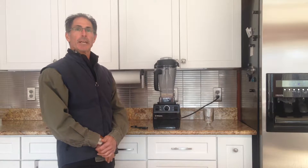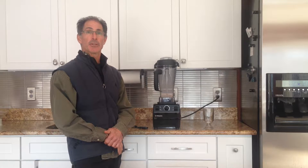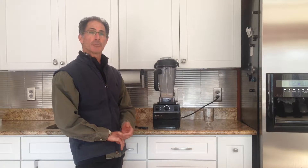Hi all, David here with Fitness Forward Living, here to show you a really quick refreshing drink that you can make. It is a ginger pear almond milk smoothie.